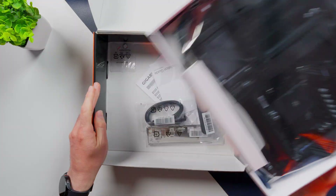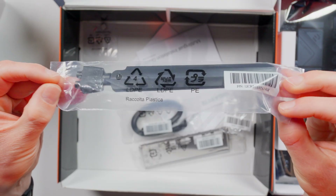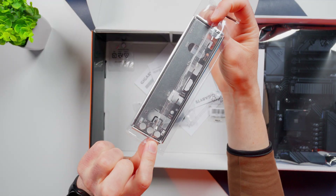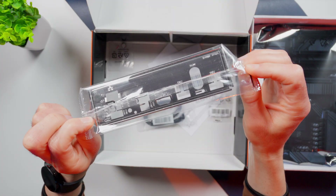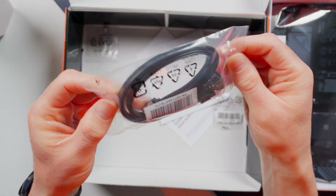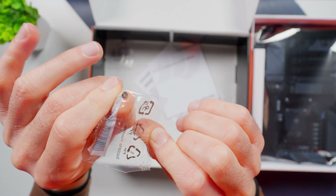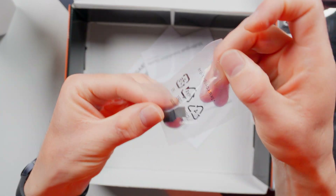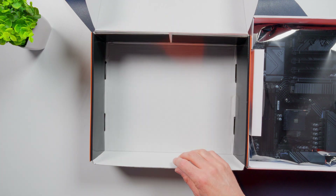Let's get the unboxing out of the way so we can start looking at the board. The first thing we have here is the Wi-Fi antenna, and you're gonna wanna connect that to take advantage of the Wi-Fi 6. This is the IO shield for the back of your case — some higher end boards have these built in, but it's common to have them separate on more budget-oriented boards. There's two SATA cables in this package, one with a 90 degree connector and the other straight. There's also a small screw for securing your M.2 drives, rubber pads to support your M.2 drives in two different sizes, and some paperwork including an installation guide.